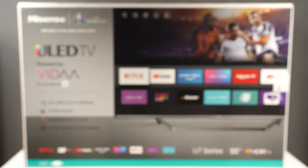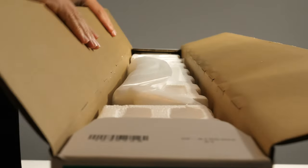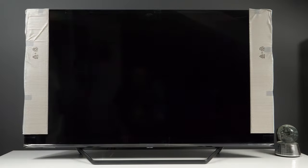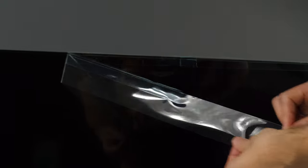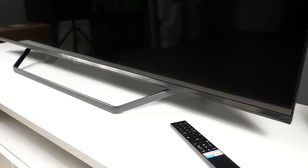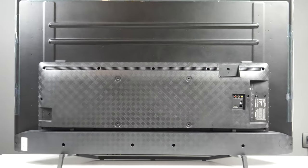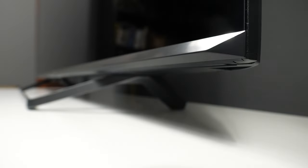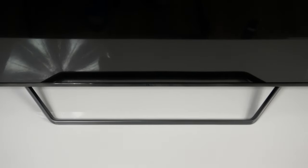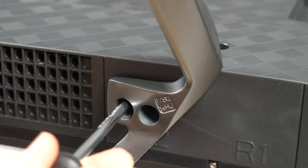First impressions of the 55-inch U7QF were very positive. The TV came well packaged with many protective filters around the bezel. Once removed, I was pleased with the aesthetics and the choice of materials — the stand, bezel, and a large portion of the backside are made of metal. The bezel around the screen is very thin except along the bottom, but chamfered edges make it look more interesting. The stand is very simple and easy to install; just make sure you have a screwdriver close by.